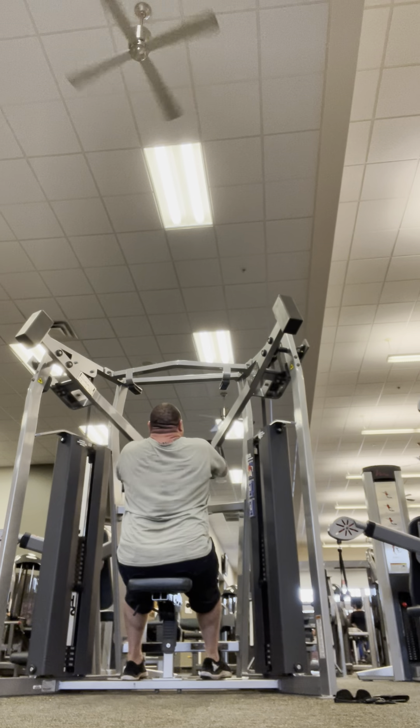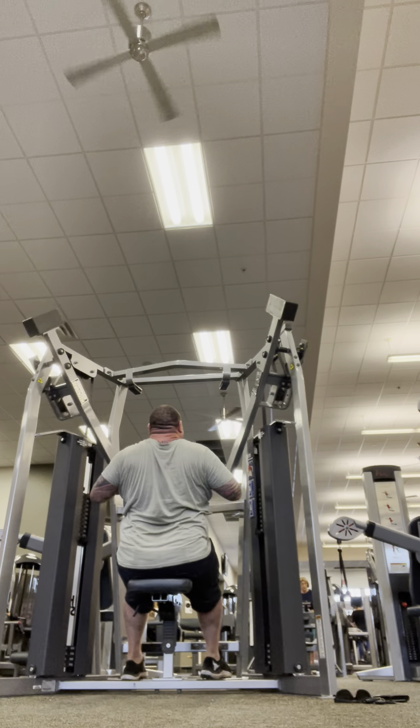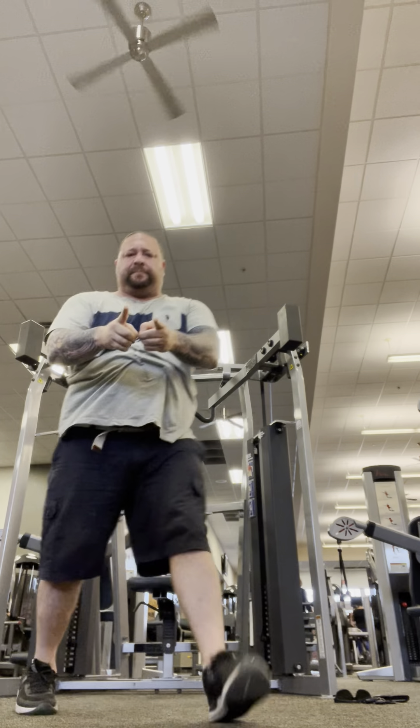Hammer Strength MTS Hiro. I've got 110 pounds on each side. Let's go for 10 reps if we can. See if I can get a good view.